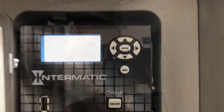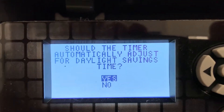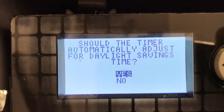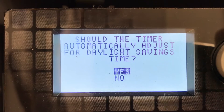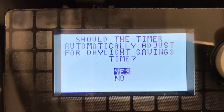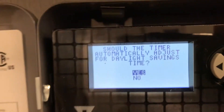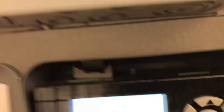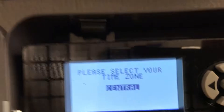Let's take a look at the program settings. I'm getting in here helping program the timer for the electrician. I decided to show you this one screen — if we should adjust for daylight savings. We're going to say yes, we are going to make that adjustment, and then it's going to ask us our time zone.